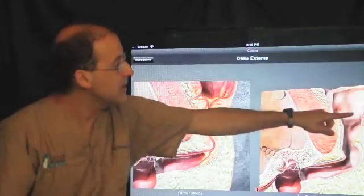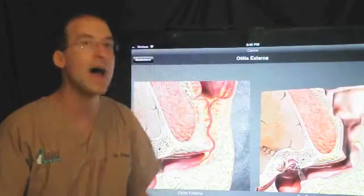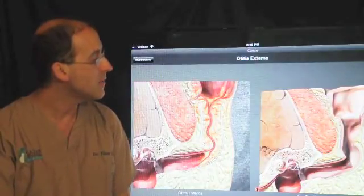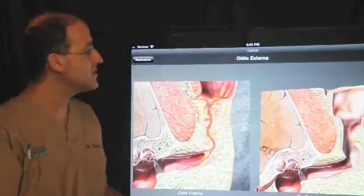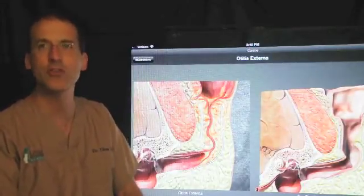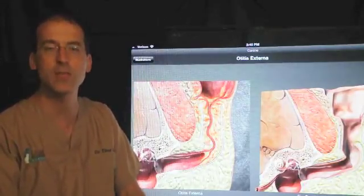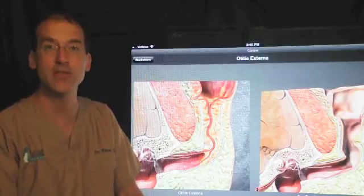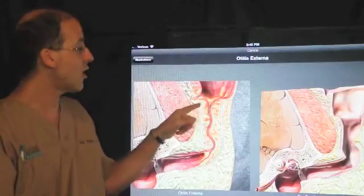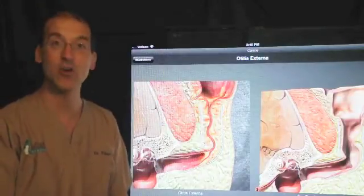Up here for some perspective, this is the pinna — the ear flap that you would commonly see on the dog. What we're seeing on the left is a typical scenario in a Cocker Spaniel. We see other dogs, but that's certainly the most notorious breed for having chronic ear canal disease.